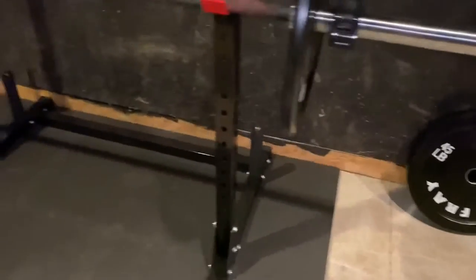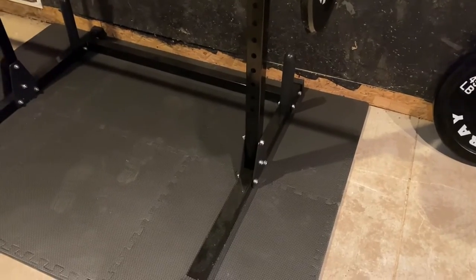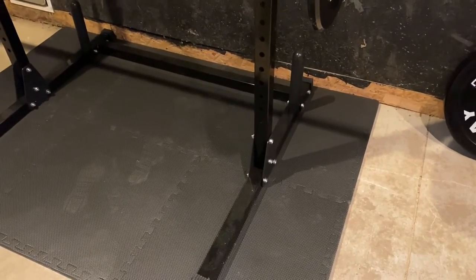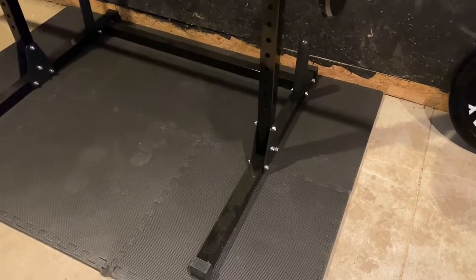I really wanted to get this floor, because these weights are real nice and I don't want to slam them down on the concrete. So we'll probably go ahead and pick up a couple more packs of these and make a little bit bigger of an area.